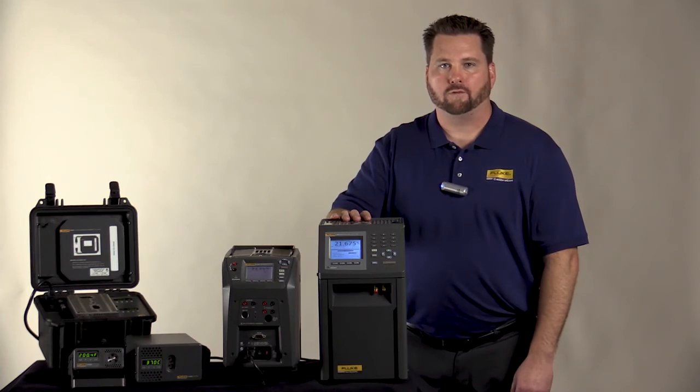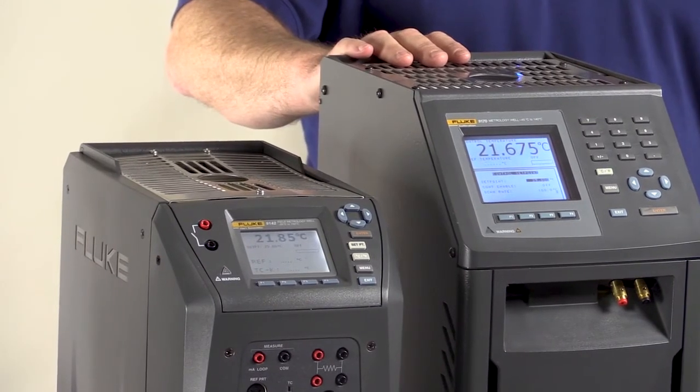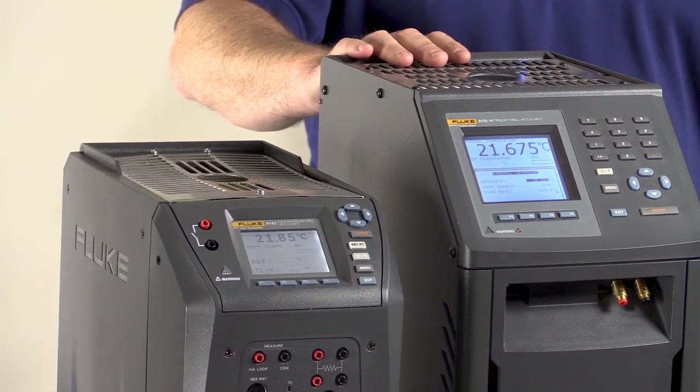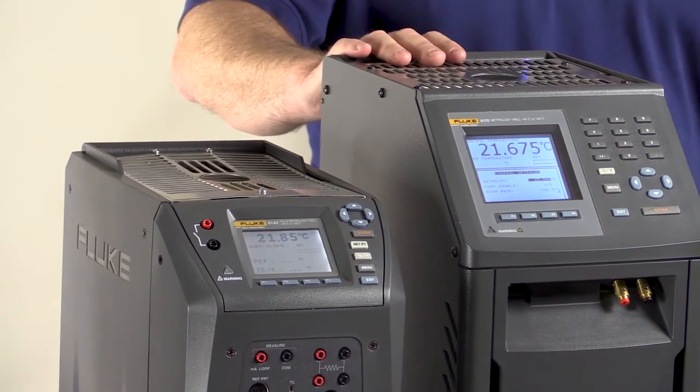For lab work and very accurate measurements, we have our 917X series. These units provide you the most flexibility as far as temperature range. Depending on the model, you can go as cold as minus 45 all the way up to 700 degrees C.